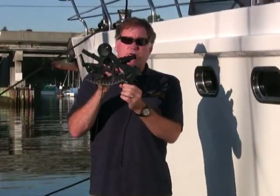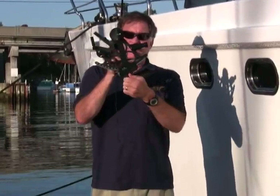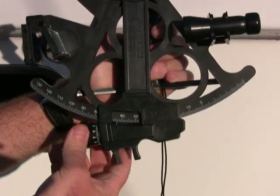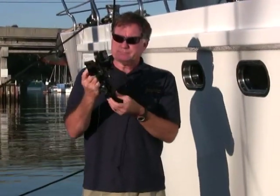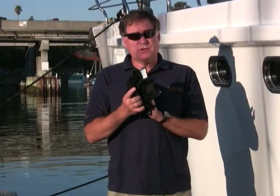It also has a micrometer action on the index arm. You make your crude adjustments by pinching and moving the arm, and then you make your fine-tuning adjustments with the micrometer. All in all, this allows you to get sights within a couple of nautical miles of your actual position, which is pretty darn good.